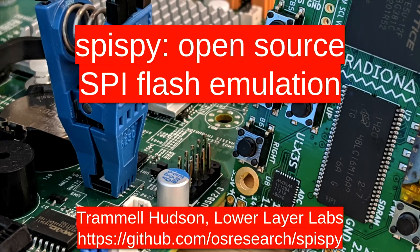I want to answer three questions about SpiSpy, which is my open source SPI flash emulation. The big questions are: what is the SPI flash, why do we want to emulate it, and how are we going to do it?